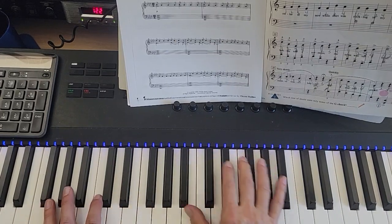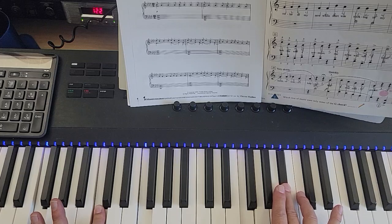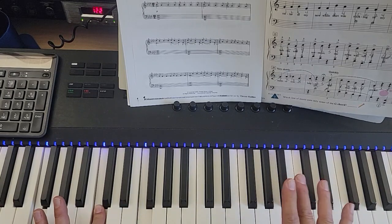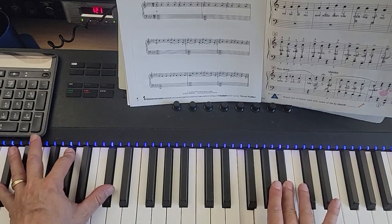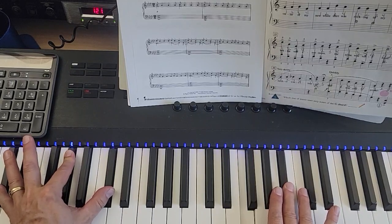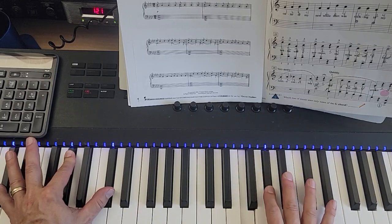And then we go to this, which is left hand: F, C, F; right hand: F and B-flat. Then the right hand hits A-flat, then F and B-flat, A-flat. And the left hand moves to the downbeat of the second measure: left hand is D-flat, A-flat, D-flat; right hand is F and B-flat, A-flat, F and B-flat, A-flat.